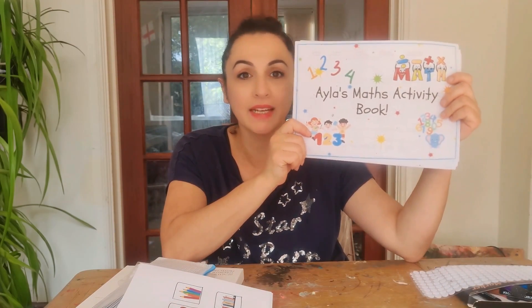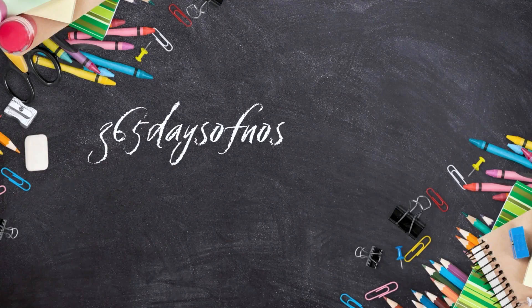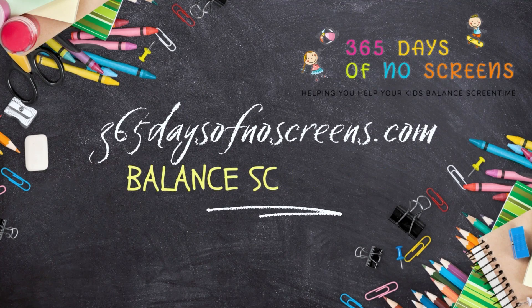If you're looking for something fun, engaging, informative, and educational for your preschooler that gets them off the screens, then look no further because I've got something awesome for you. My name is Leila Preston from 365daysofnoscreens.com and I help parents help kids balance screen time.